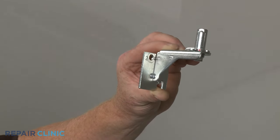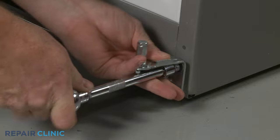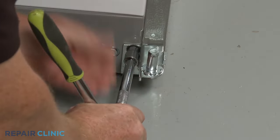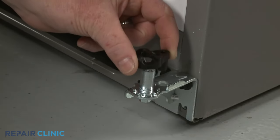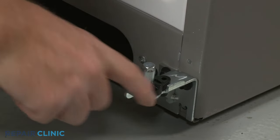Install the new door hinge by aligning it on the frame, then thread and tighten the two bolts. Align the closing cam on the lower hinge pin and apply some additional lubricant to the cam.